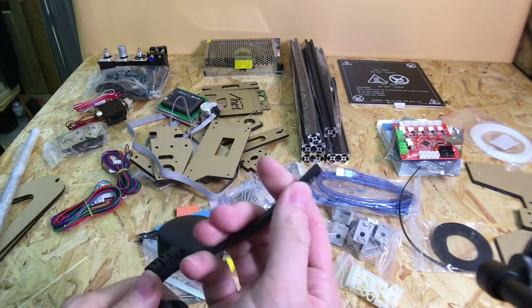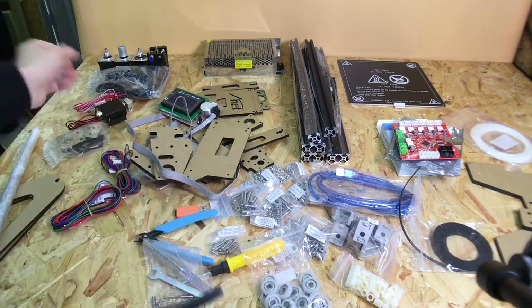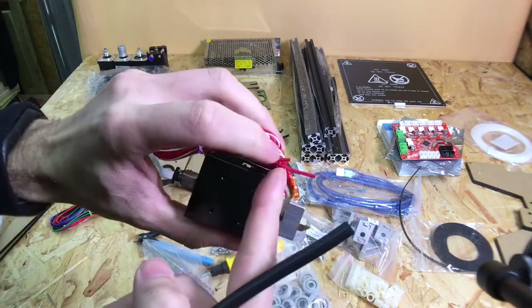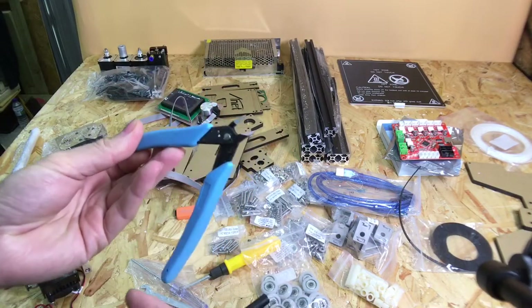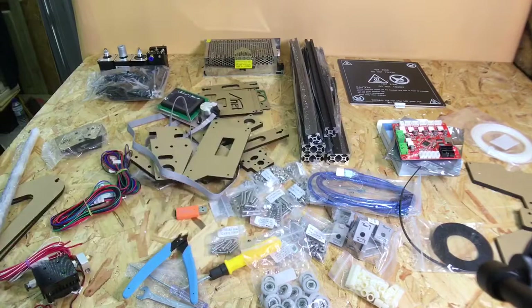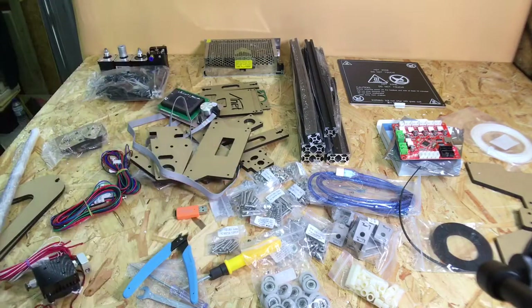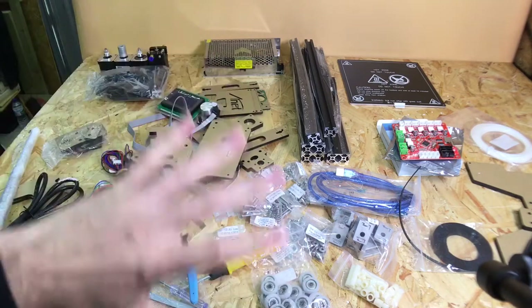You do have to do a bit of wire stripping but you don't need to do any soldering — everything has got plugs on it. There are only two sets of wires you've got to strip back: the wires to the heater cartridge and on the power lead. You do get some snips in the box, though you'd probably be better off with your own wire strippers.